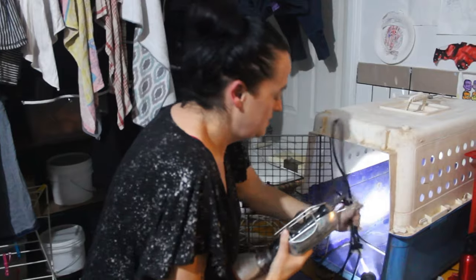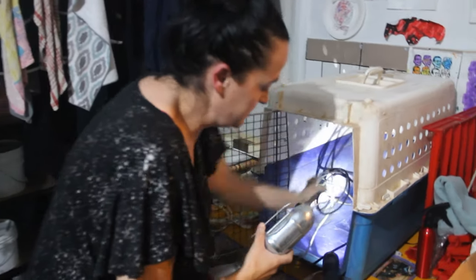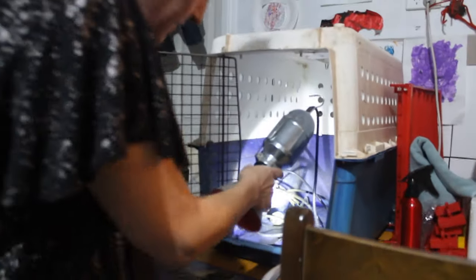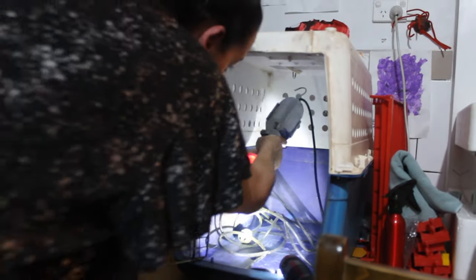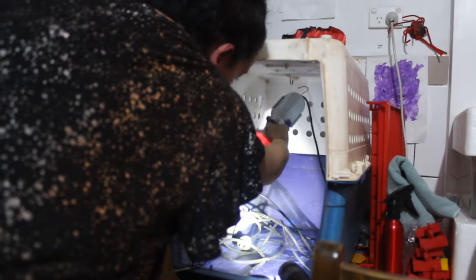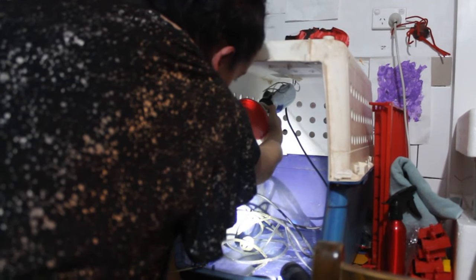Now that we've got chicks again, and because it's winter, we're going to keep them inside for a while. We've only got eight, so I think they could probably stay in here maybe even five weeks. We'll see how they go.